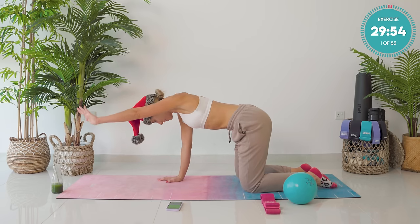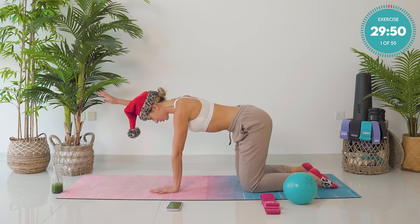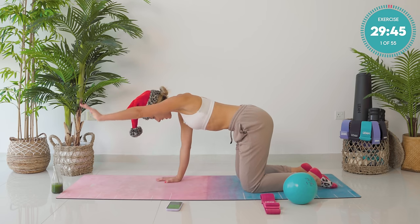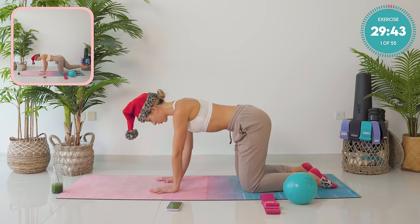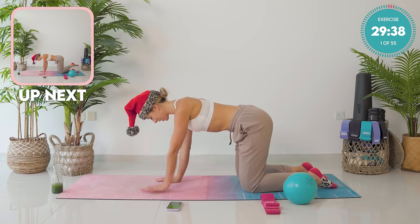Breath out, left arm. Breath in, back down again. Amazing. Really taking those shoulder blades down and in. Breathing, focusing. You have two to go. Great work. Last one.